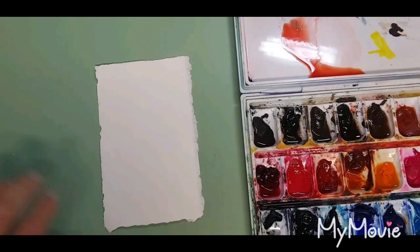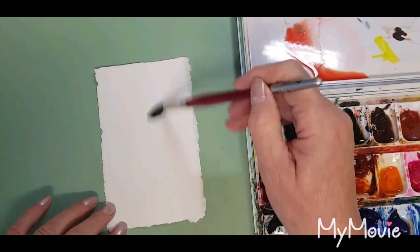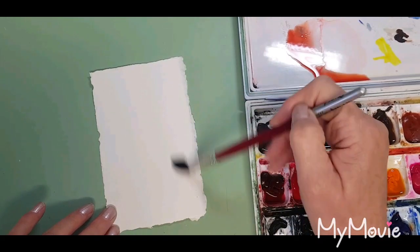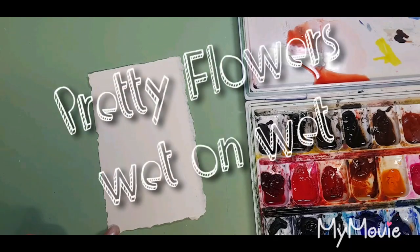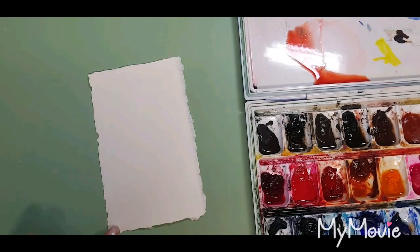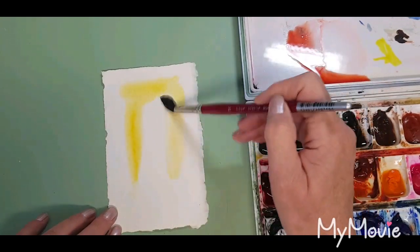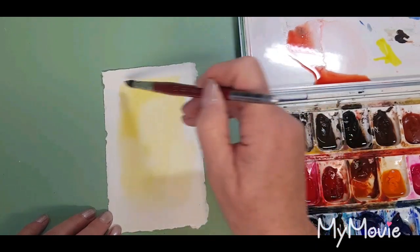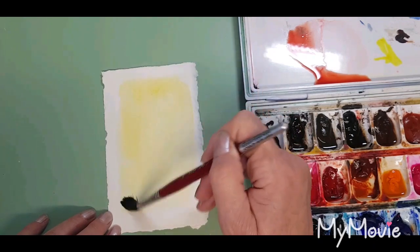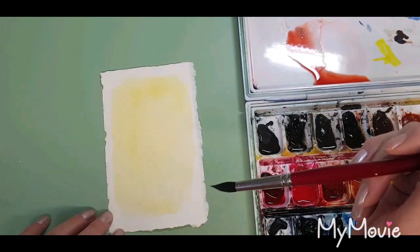Hi everyone, this is my quickie painting for the day. I'm just going to take some clean water and put it on this Arches cold press watercolor paper, not taking the water all the way to the sides. I'm going to use a little bit of New Gamboge, which is a warm yellow, and just quickly put that in working wet on wet, just leaving that nice border around the edge of the paper.